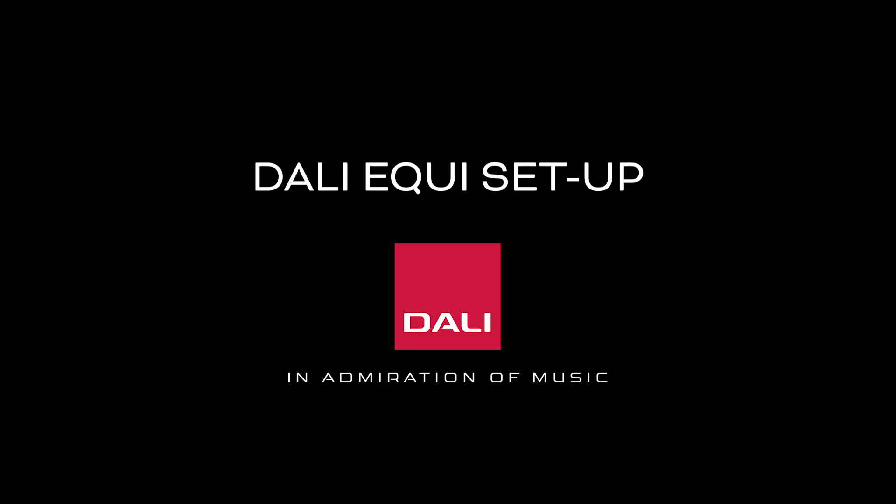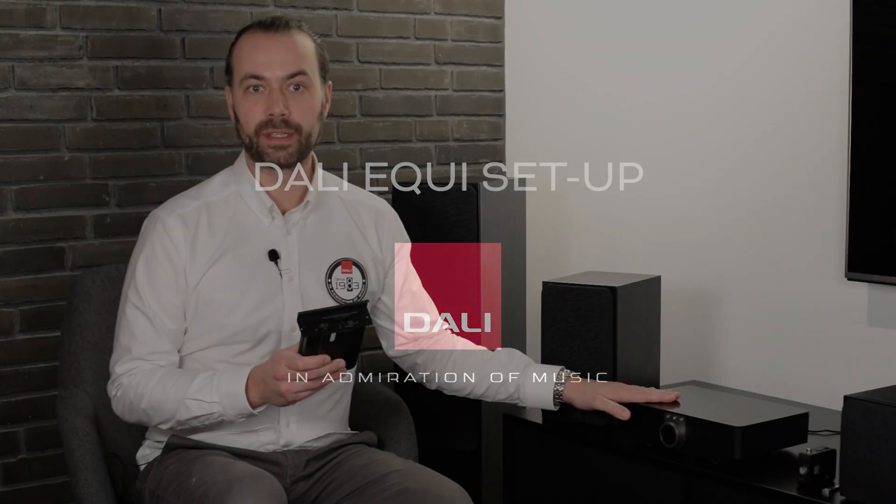In this video, I would like to give you a very quick and easy walkthrough on how to set up an EQI wireless surround sound system with the new HDMI audio module for the Sound Hub. In this example, I'll be using Oberon C speakers for all the channels and the wireless subwoofer receiver for the subwoofer channel.